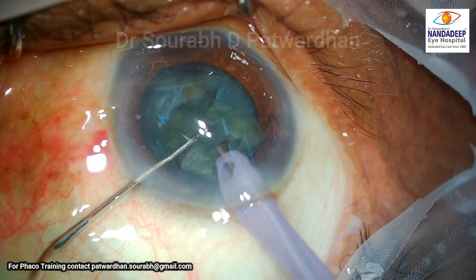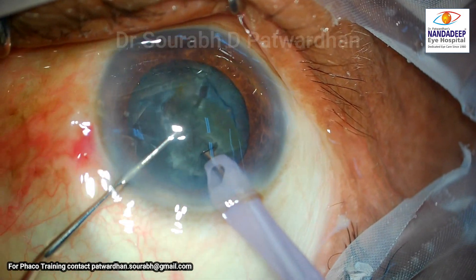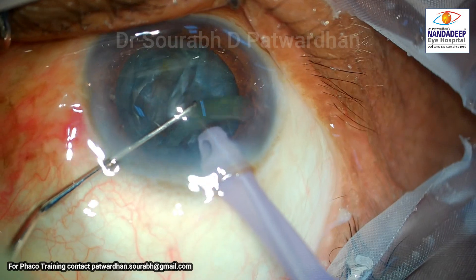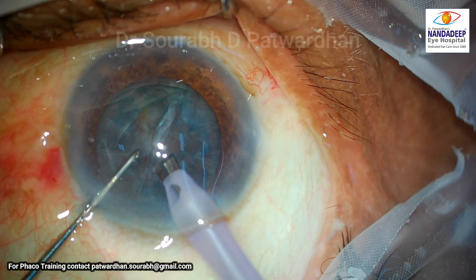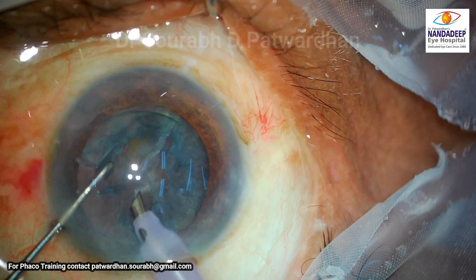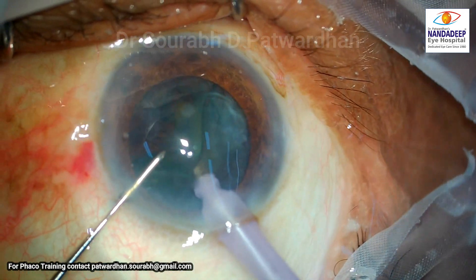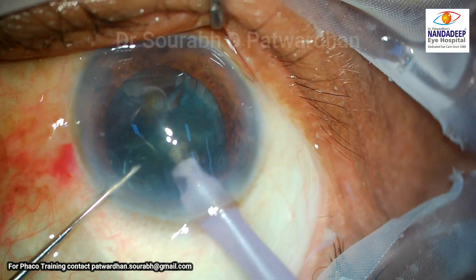There may be wound site edema here, and this is also not good for the posterior capsule, as irrigation may be compromised due to the withdrawal of the phaco probe — there is a high risk of posterior capsule rupture. The surgeon is trying to stay very anterior, but as mentioned, because of the position of the side incision, the surgeon cannot control the away movement of the globe.